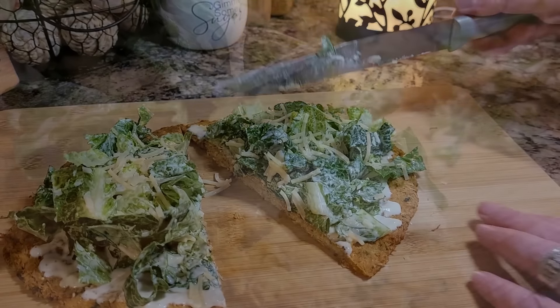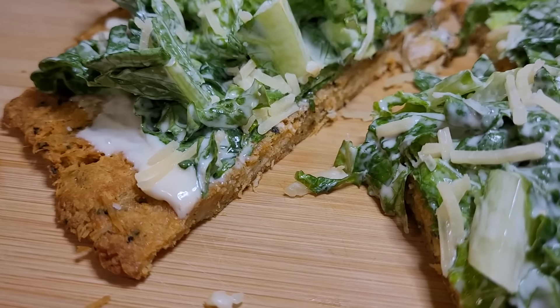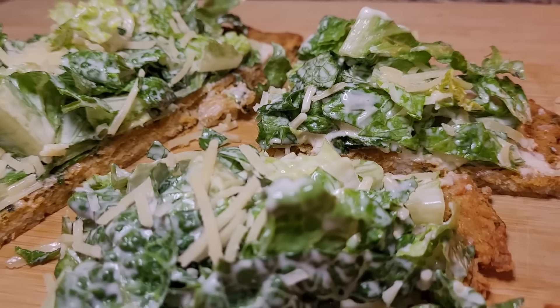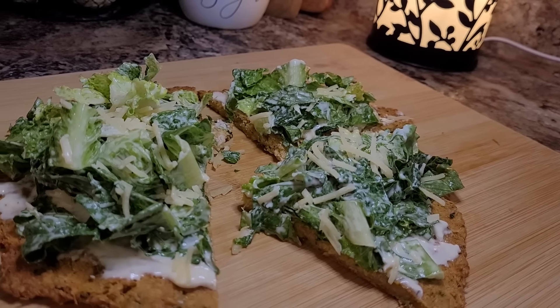It was delicious. All those seasonings in there made it so great. I've been thinking of all kinds of different combinations of seasonings and toppings to make this with. This was really good. This was a light lunch, but it left you full without a big thick crust.